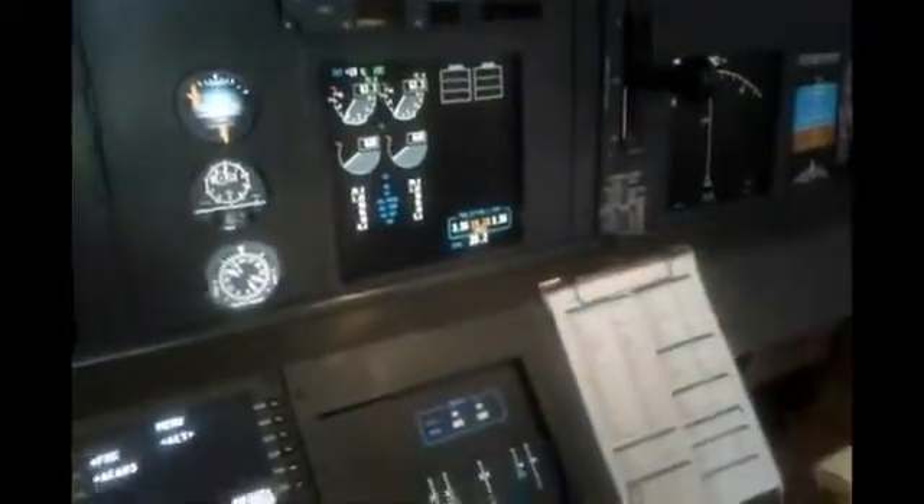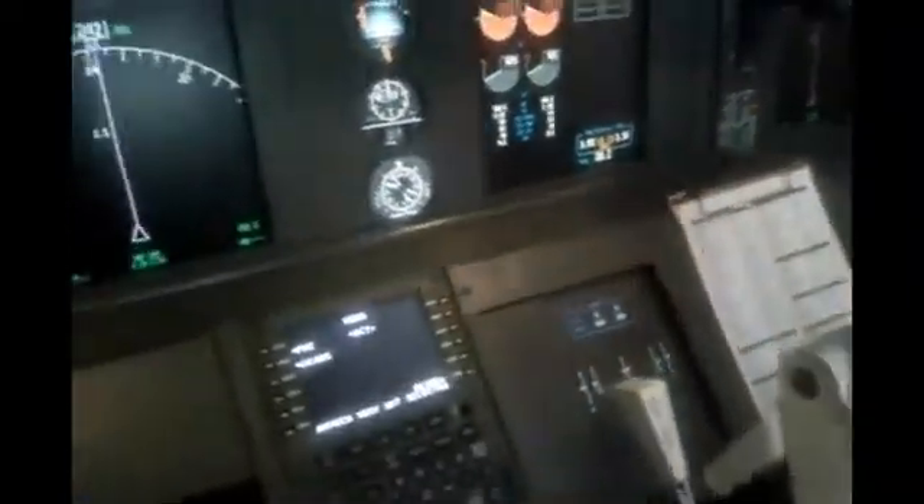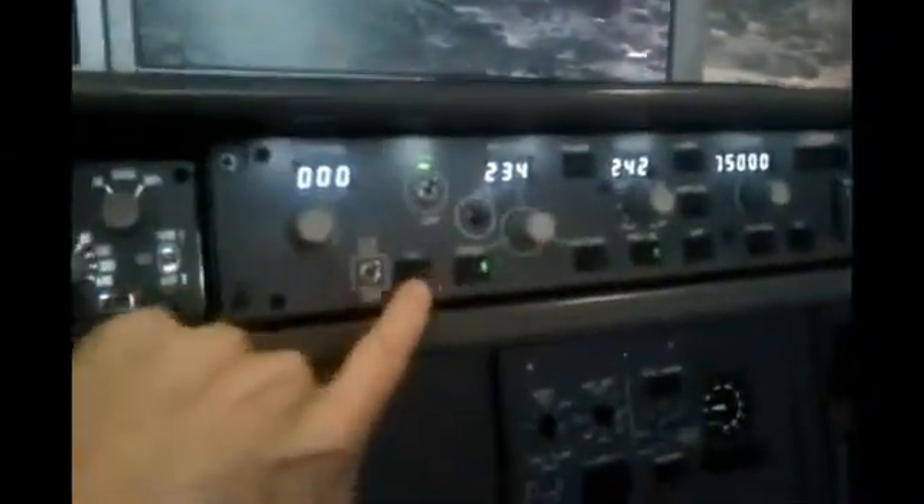Also working — when I now disengage the auto throttle with the auto throttle disengage button, I can move them in a manual way. So I have full manual control. And when I enable again the auto throttle with the speed or the N1 mode — N1 is not programmed now — it will engage automatically, so I can't move it with my hands anymore. Again, if I want to disable it, push the button. The relay is cutting the power to the servos and I can move it back manually.